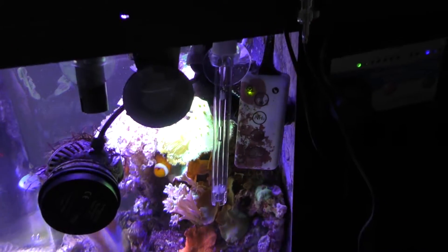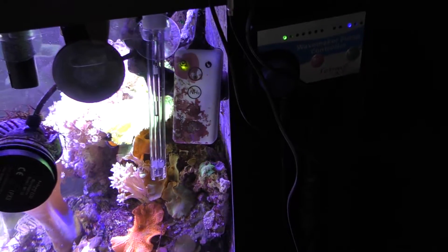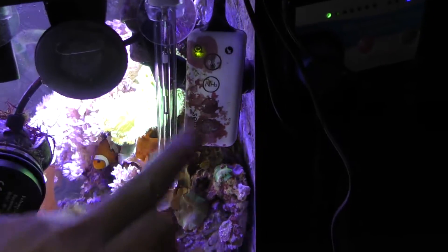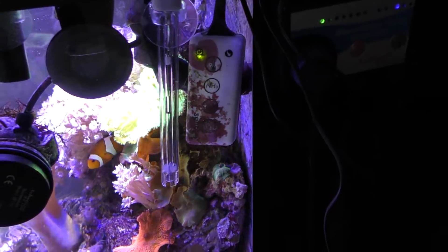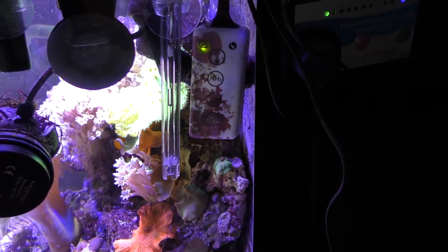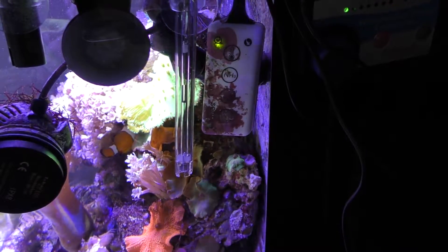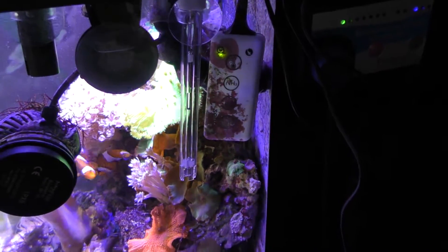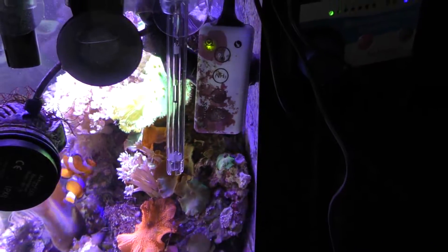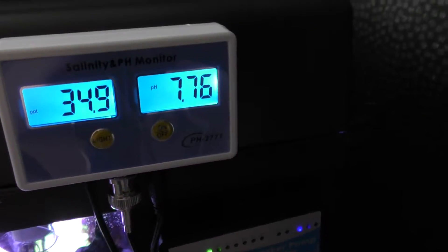It's an Aquamarine refractometer, so I think it's pretty accurate, but it does seem a bit strange. Now the really interesting thing is that the Seneye at the moment is reporting the pH to be 8.1, which I'm happy with. It obviously varies day and night — it will go from about 8.2 down to 8. I'd like to get it a bit more stabilized, but that requires more equipment we'll talk about another day.